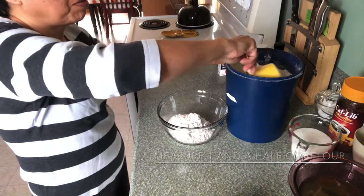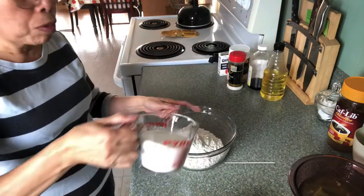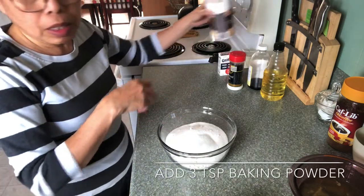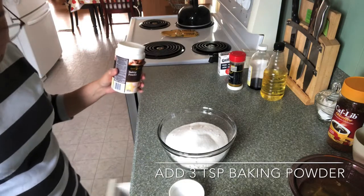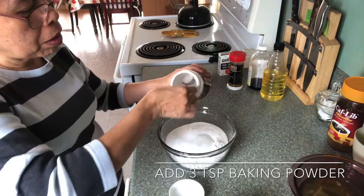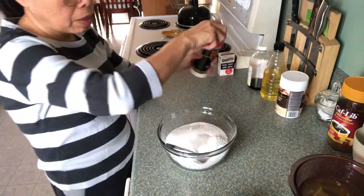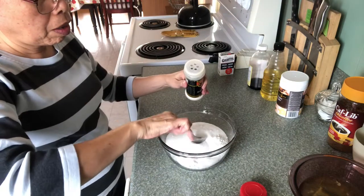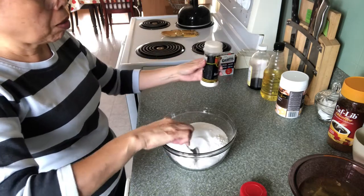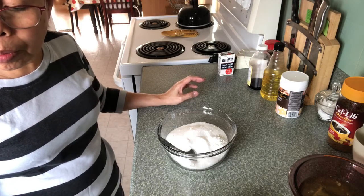One and a half cups flour, one cup of white sugar, and baking powder — about three teaspoons of baking powder. And one teaspoon of salt. Stir just to blend, and leave it on the counter for about half an hour.